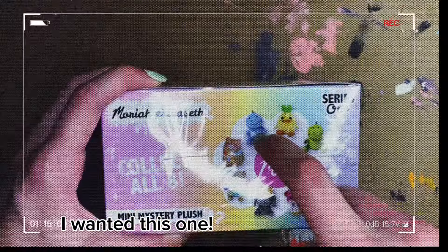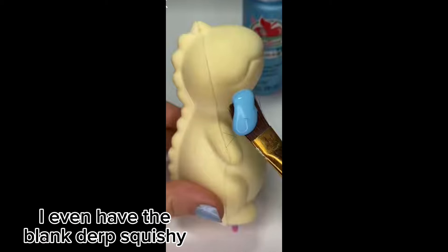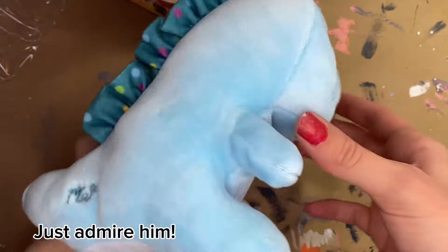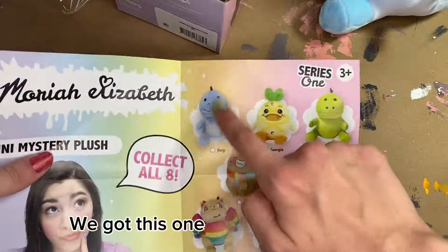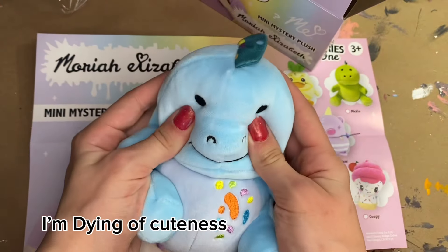I wanted this one. I even have the blank Derp Squishy. I love him. Just admire him. What's this? A Collector's Guide. We got this one. I'm dying of cuteness.